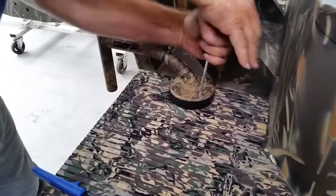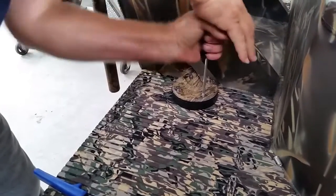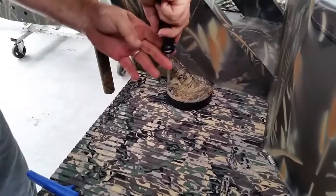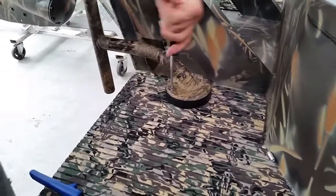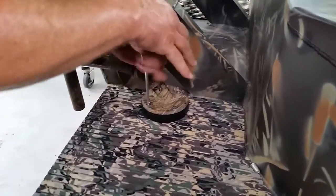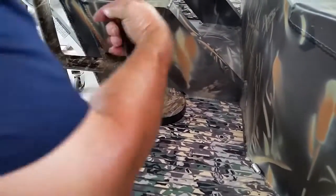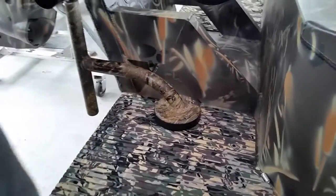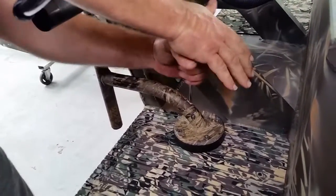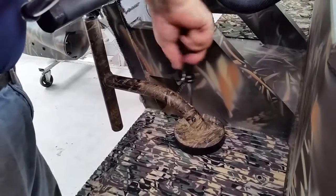Once you get them tightened down, you can use it. It's an excellent alternative to a traditional anchor, without having to deal with electronics or that kind of thing. It's well within the budget — won't break your wallet — and they work extremely well. To install them on a boat literally takes 30 minutes tops, even if you've never done one before. Very easy, very simple.